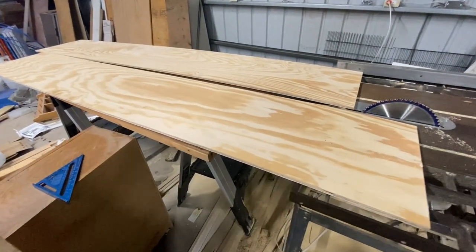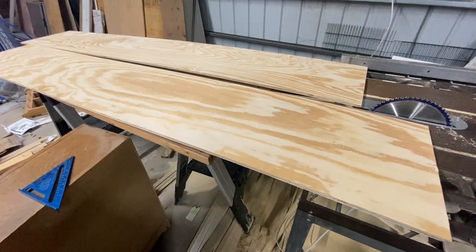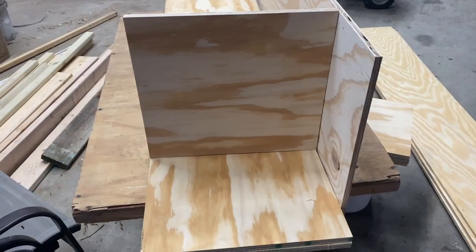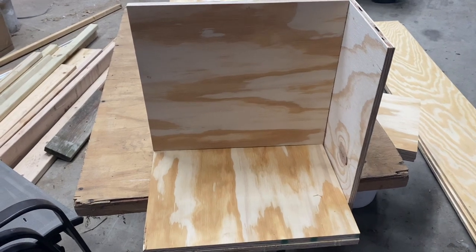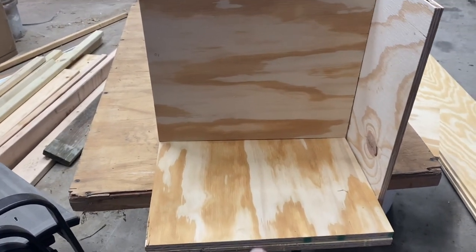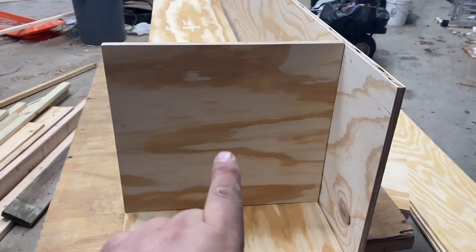I'll give you a little heads up and show you what I'm talking about more when it gets to assembling. Here's what I was talking about — these are the 2 pieces that are going to be top and bottom, this will be in the middle, and this is your backing.